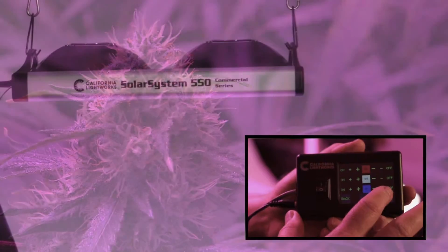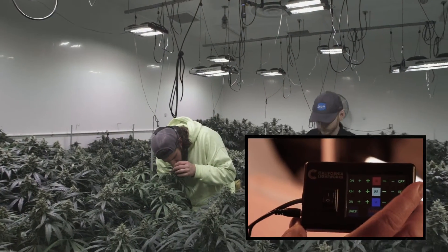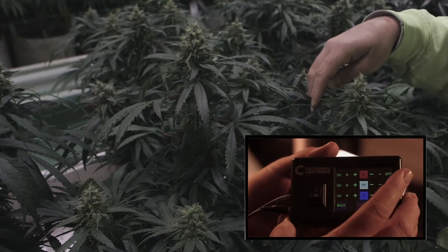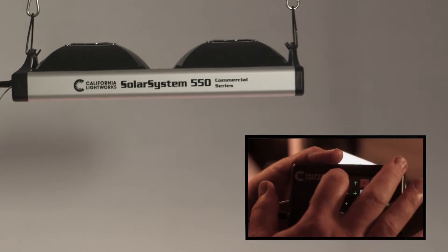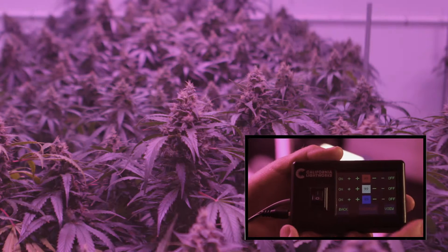You also have a view mode which gives you a nice natural white light when you're working in the garden, so you don't need to work under the harsh red and blue light. But once you leave, you can go back to that, where you get the real power in the grows — most of photosynthesis is driven by red and blue.